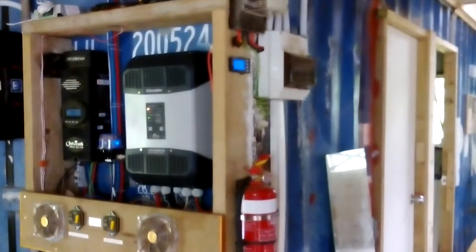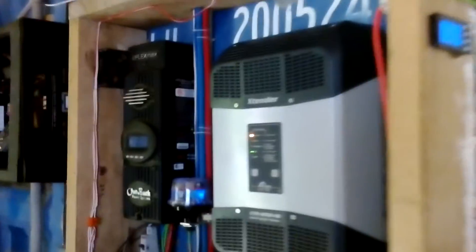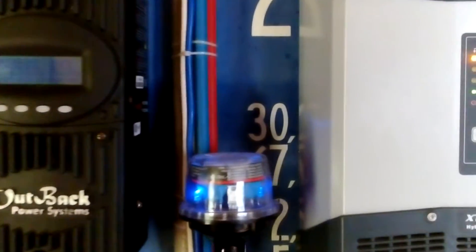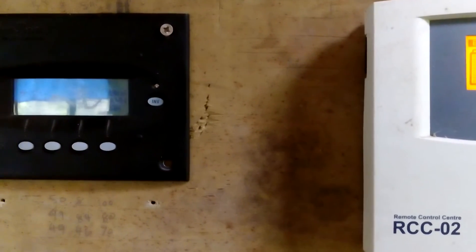I'll give you an update on my container house and show you the display of this device. Here's the display for my Outback.